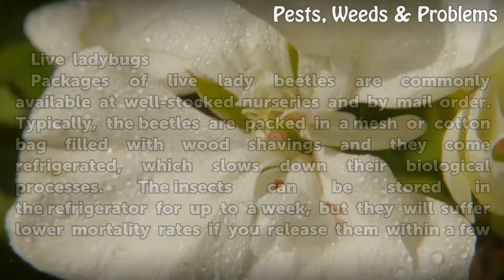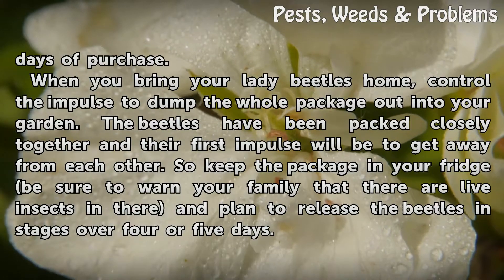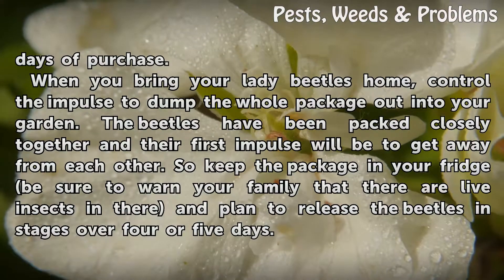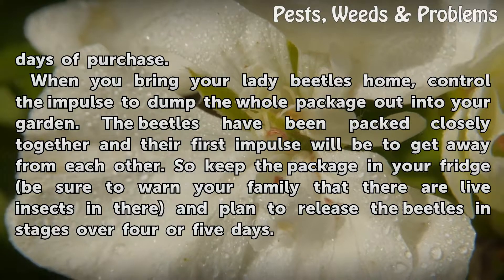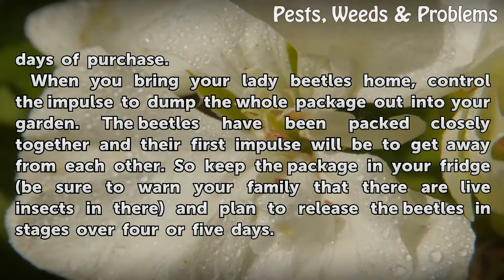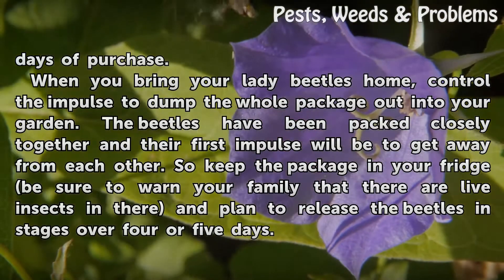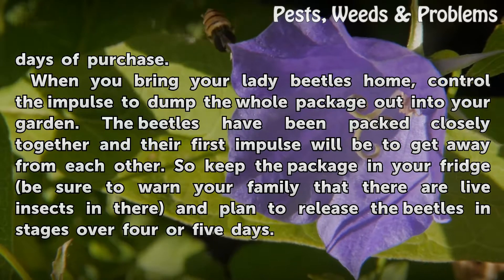The insects can be stored in the refrigerator for up to a week, but they will suffer lower mortality rates if you release them within a few days of purchase. When you bring your lady beetles home, control the impulse to dump the whole package out into your garden — the beetles have been packed closely together and their first impulse will be to get away from each other.